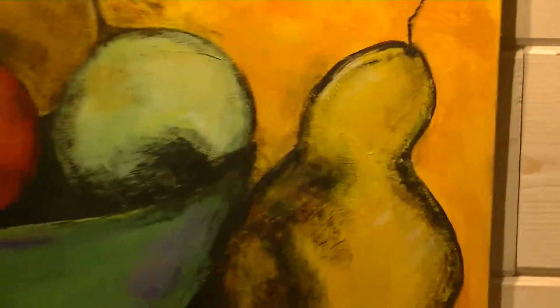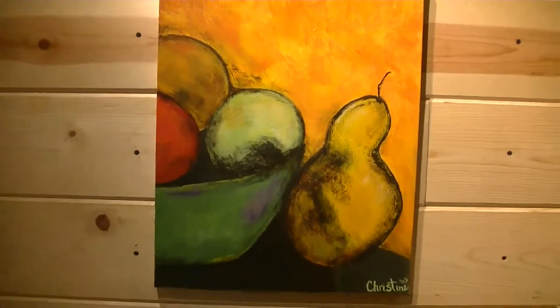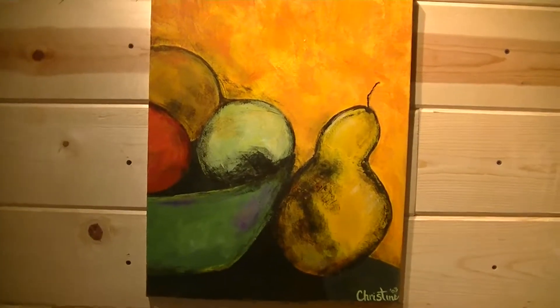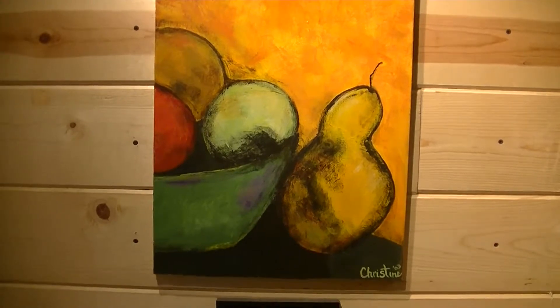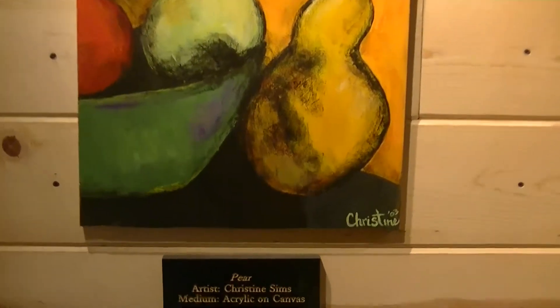Our next piece is from an artist fairly new to us, Christine Sims. It's called Pear, and this is acrylic on canvas.